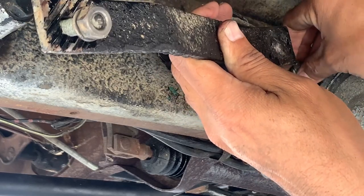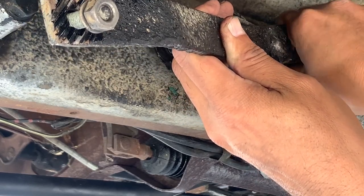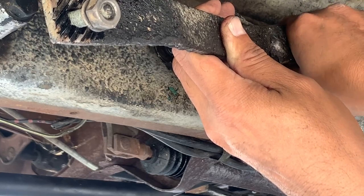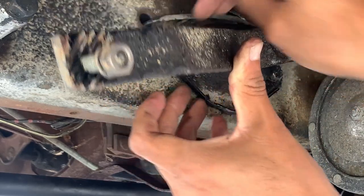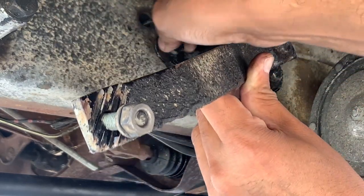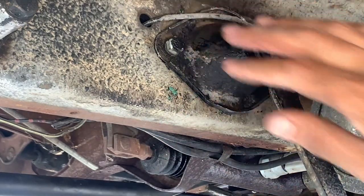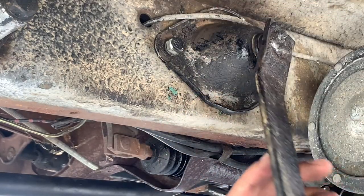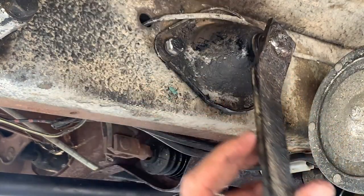It helps protect against rust, because if a rock comes up and hits your paint and chips it, it can cause rusting. But it's kind of ugly — it is what it is. All right, so we'll tighten this down and then check the other side, and we'll attach the lever and the cable.